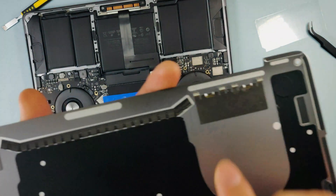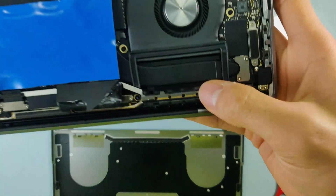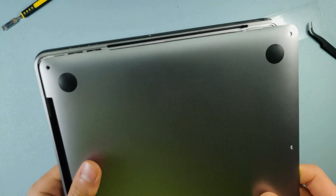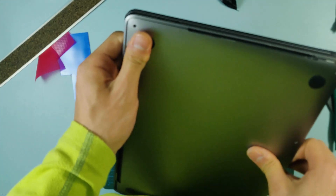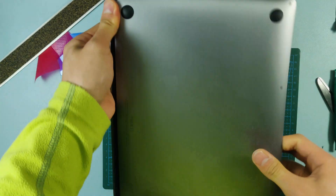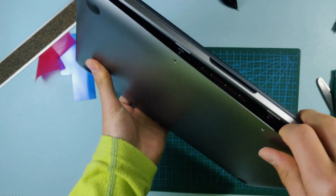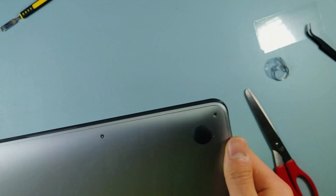As you can see, there are clips here and there that fit into these teeth on the bottom cover. So we're going to do that carefully. You need to start off like this — make sure the clips are in first, then push it down and push in, and then just clip the rest.